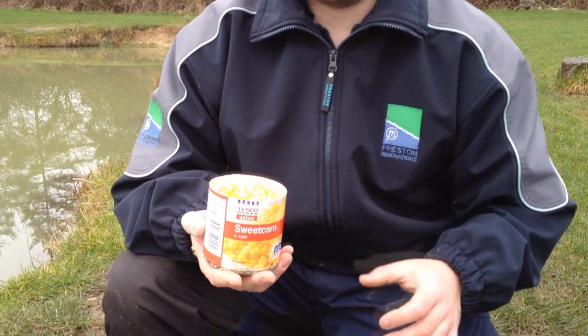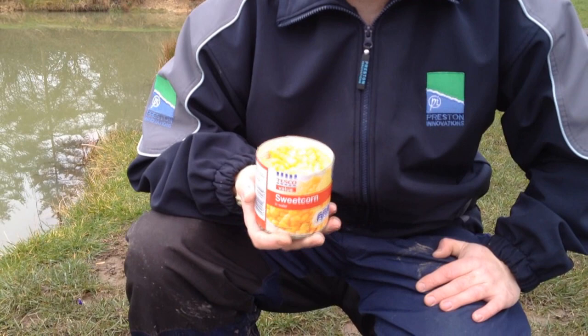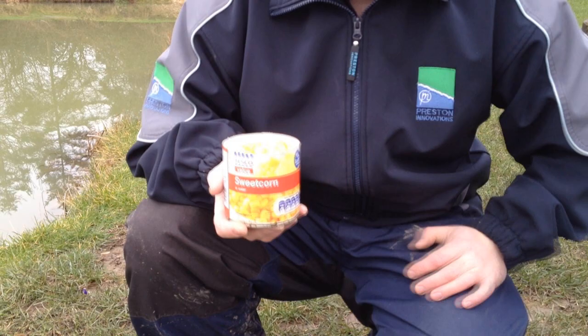People sometimes think sweetcorn's a summer bait, but it's not. It's a winter bait as well, and I always bring sweetcorn. It's a bright colour, it smells sweet, and it's a really good attractor, especially to pick out those odd carp.